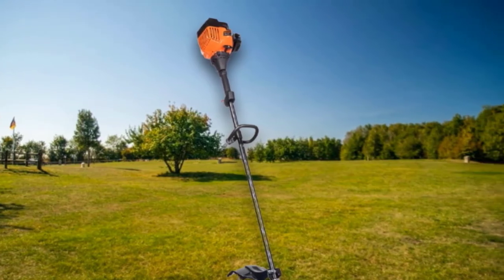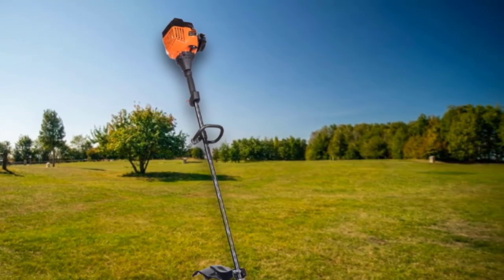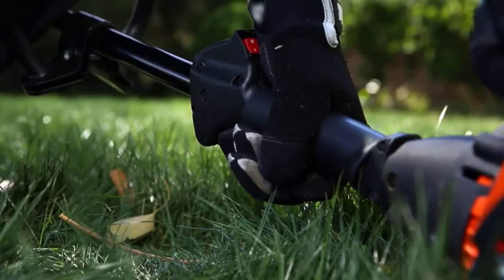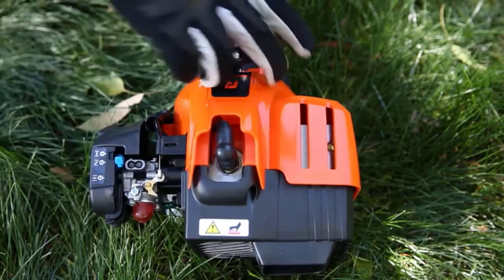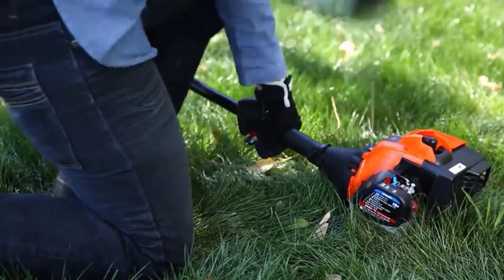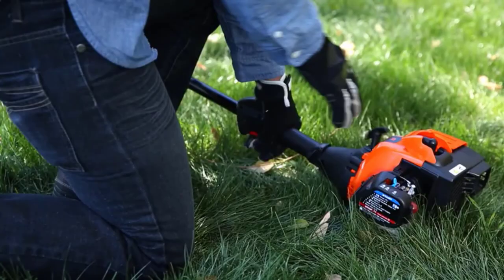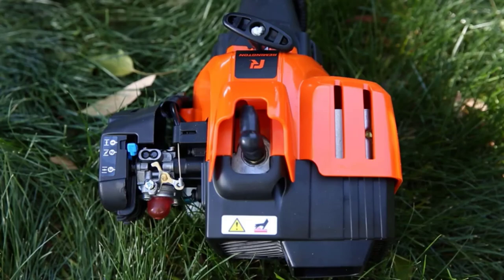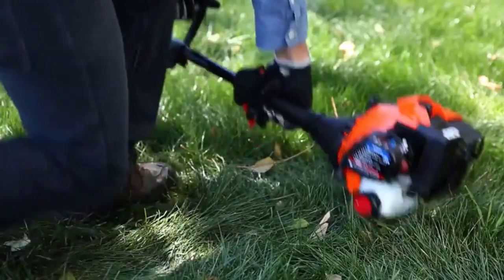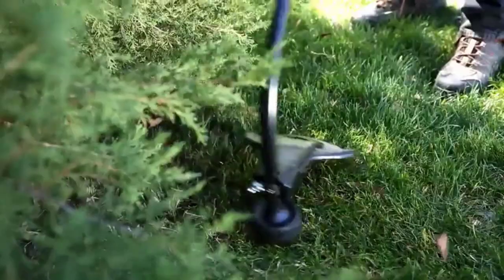Like most high-quality gas string trimmers, this Remington model has super-fast starting technology — it will begin working immediately when you press the button, unlike traditional trimmers that take time to start. You also have the freedom to set the handle in the position you want. Since this trimmer is maneuverable, you can adjust its size to your liking and trim your lawn comfortably.